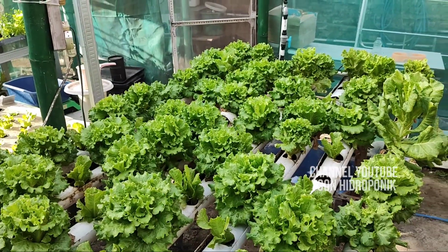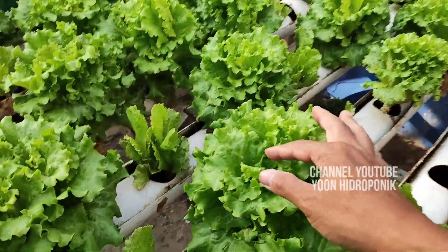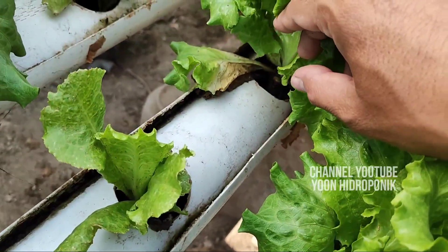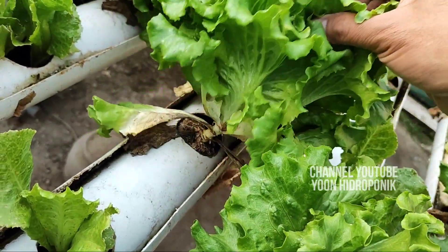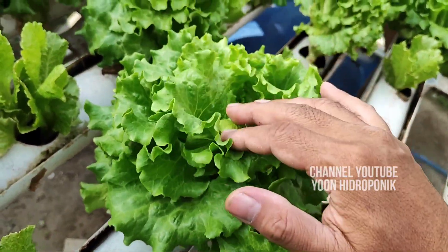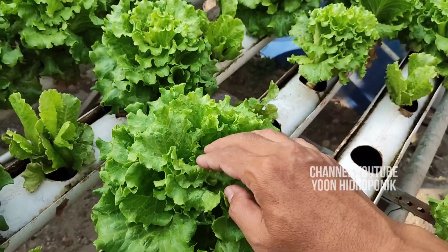This is the development at the age of 33 to 35 days. Now, if we look at this, this is the plant at age 33. Although it is taller, it is not as compact — as some of my friends commented in the previous video.